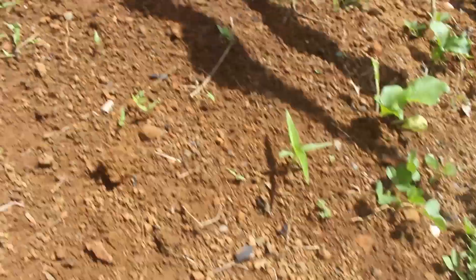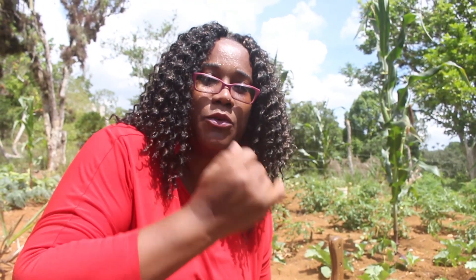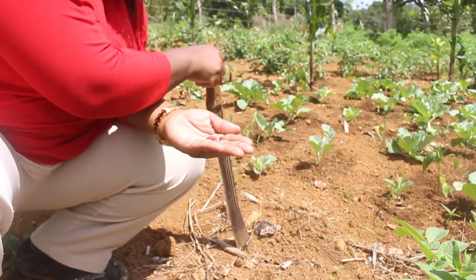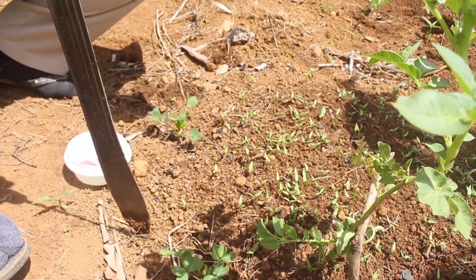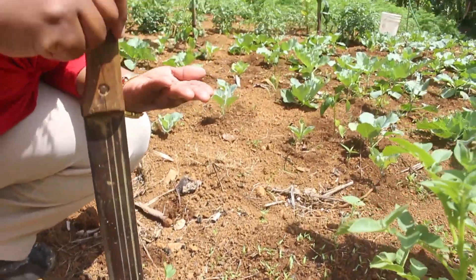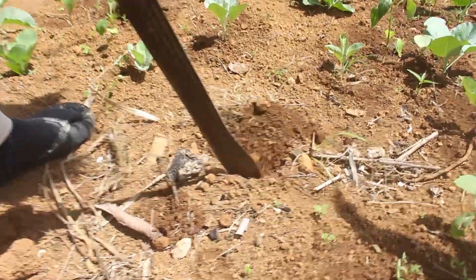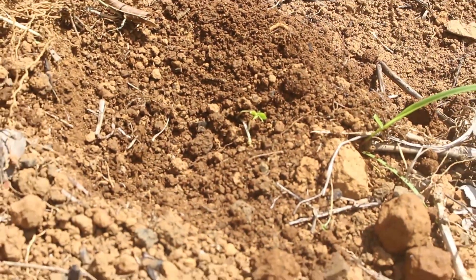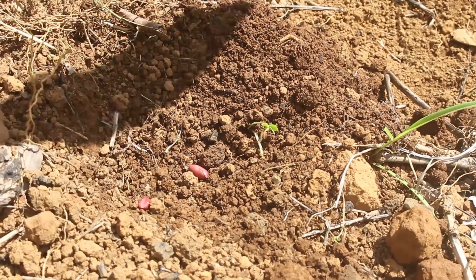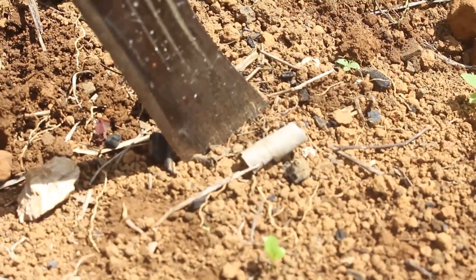All you need to do to plant your peanut is quite simple — there is no science to it. All I did was take a few seeds from my son and just stick them in the ground. You can do the same. I simply dug my hole and put two peanuts in there, then covered it — simple, same as you would normally do.